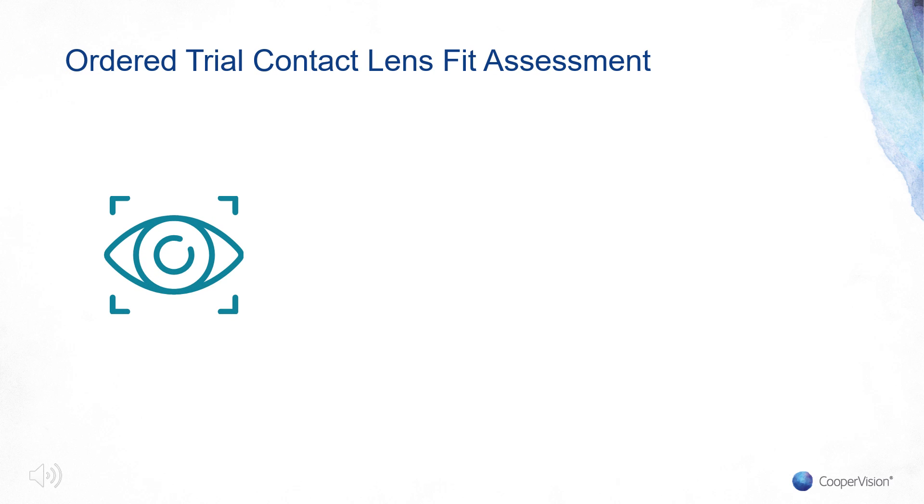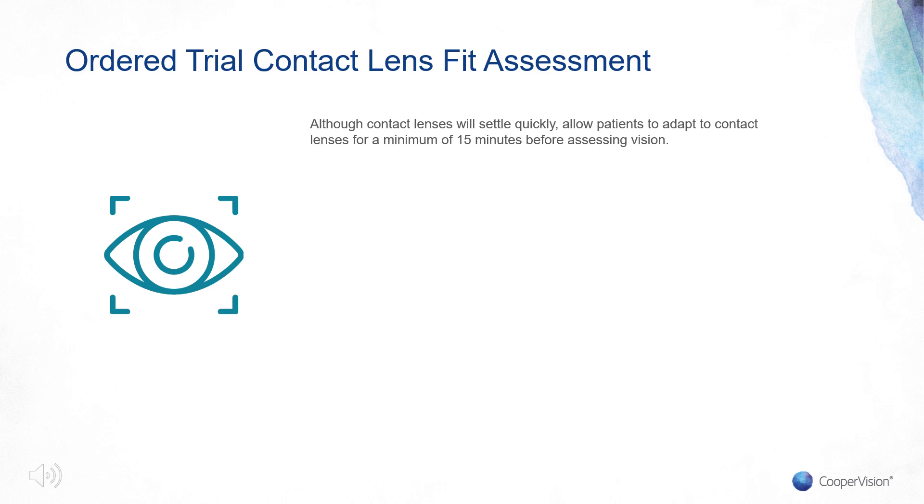Once the ordered trial has been inserted into the patient's eye, allow the patient to adapt to the contact lens for a minimum of 15 minutes. Once the patient has had time to adapt, assess the toric orientation and lens fit. Remember that 89% of Biofinity Toric Multifocal contact lenses are within 10 degrees of the desired orientation position. Use the LARS method to adjust axis as with a traditional toric contact lens fit.